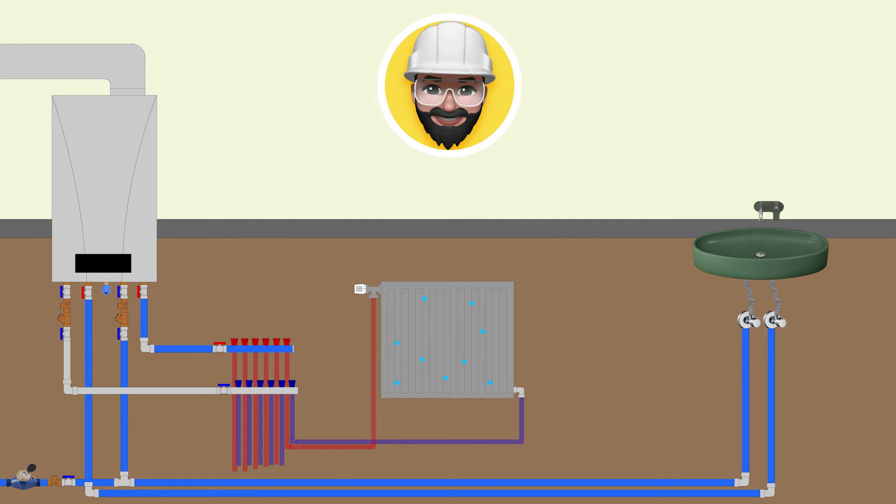Since the system is empty, it contains air. After the water starts to enter, it pushes the air towards the highest point because air is lighter than water. Air therefore starts to collect at the top of the radiator. The air collected at the top does not allow the water to circulate in that area, so the upper part of the radiator does not heat up. In order for the water to circulate, the air inside the radiator must be removed.